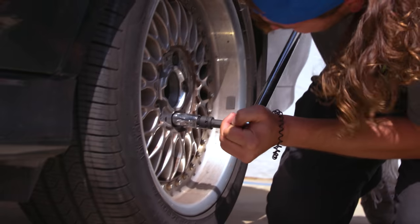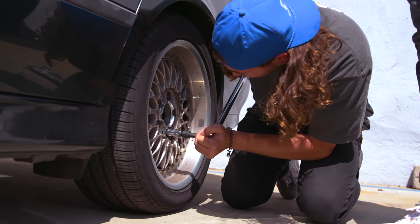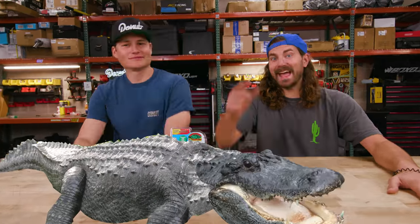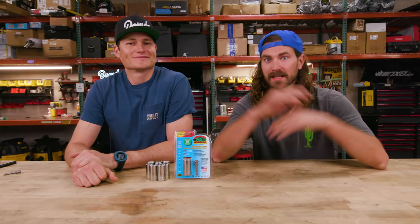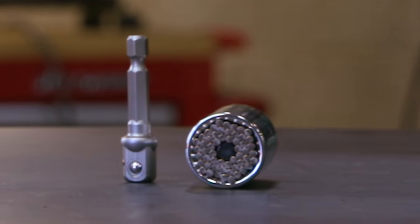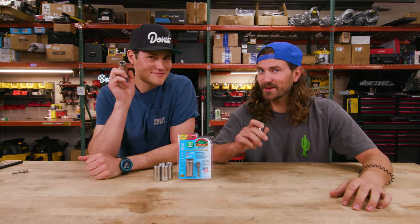Oh, this is bull. That feels terrible. We're testing Gator Grips today. The As Seen on TV miracle tool that claims to replace your whole toolbox. But could it possibly live up to that promise? Well, I sure don't know, but I think we should find out.